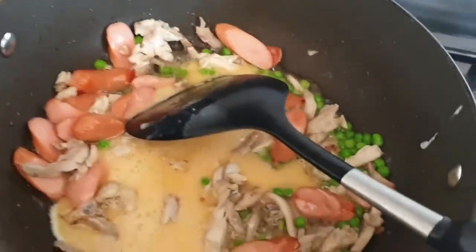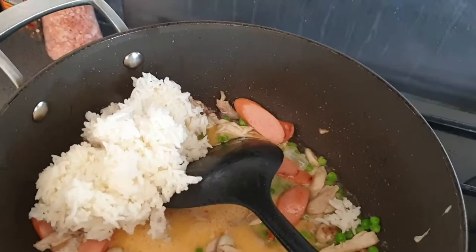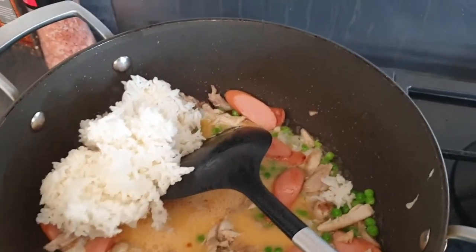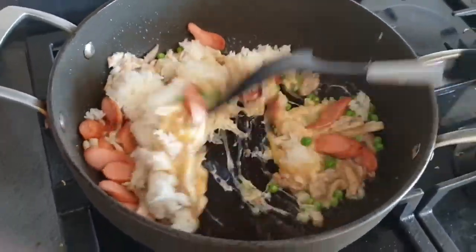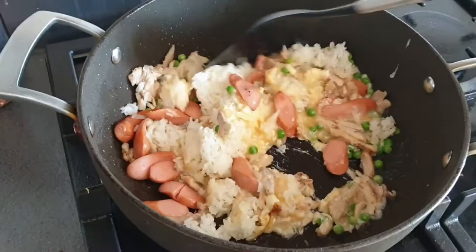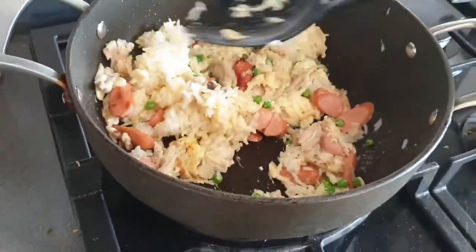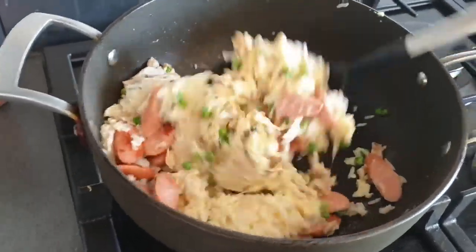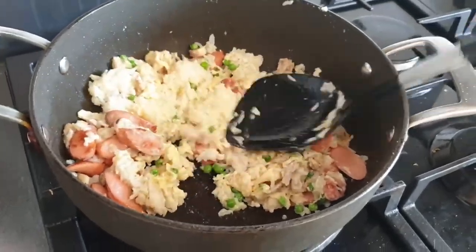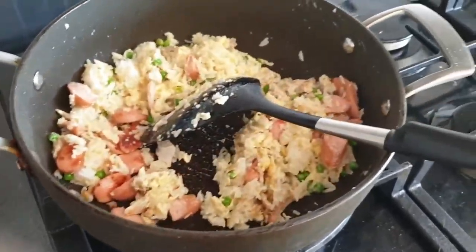I'm very quickly chucking all my rice in as well. I'll stir it together and hopefully stir-fry it.